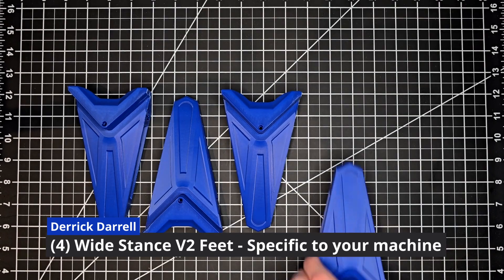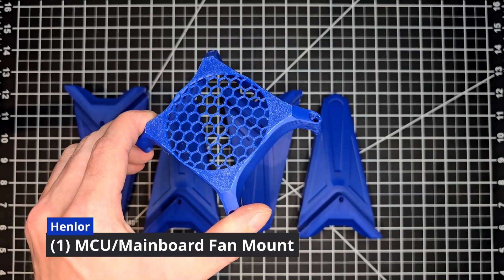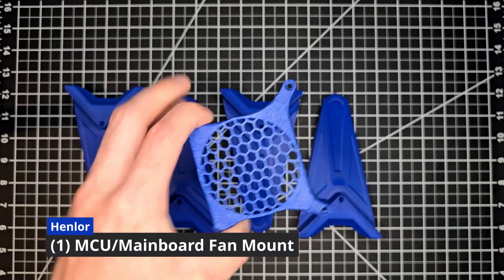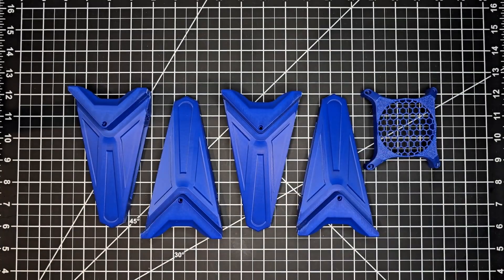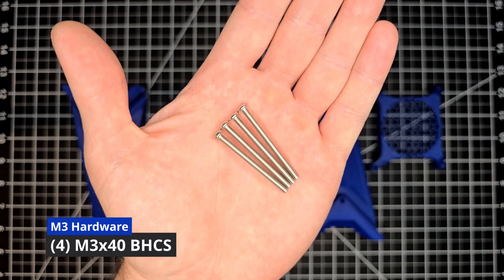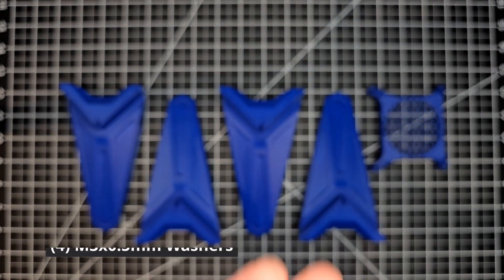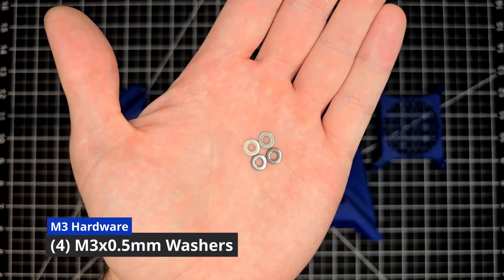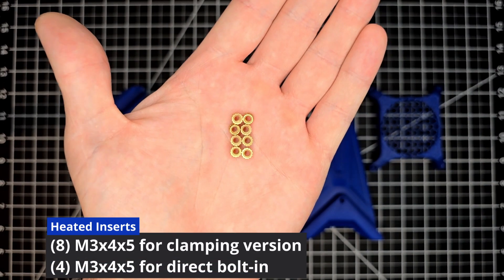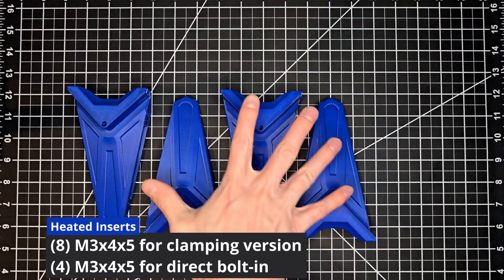This is going to be the clamping version, which requires a heated insert up top. Along with the feet, we're also going to need Henlor's MCU fan mount, as the bottom panel will be removed and not reinstalled. We're going to need four M3x40 button head screws, four M3x10 button head screws, four M3x1.5mm washers, and eight M3x4x5 heated inserts if you're using the clamping version. Otherwise, you'll just need four.